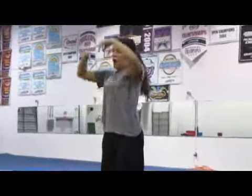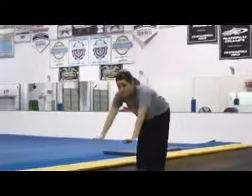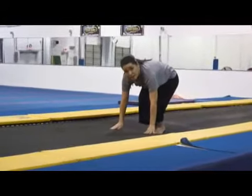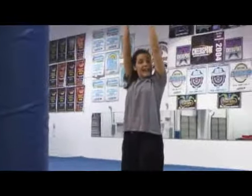One more time I'm going to show you the correct body position and technique for a forward roll. Arms up, stretch nice and tall. Hands go down in front of me. Squat. Look for my belly button and stand. And that's the forward roll.